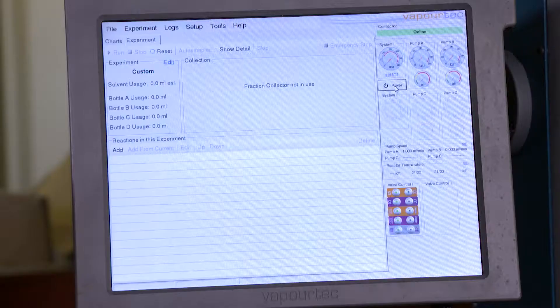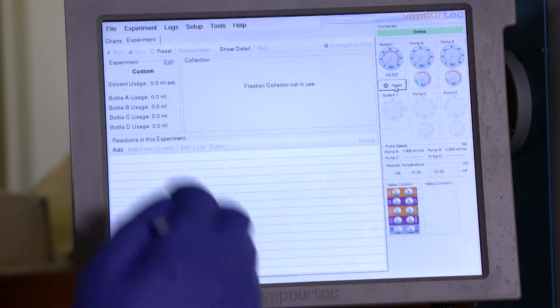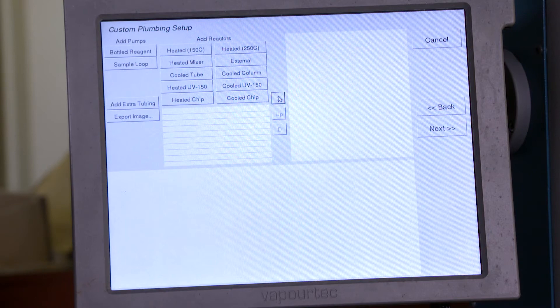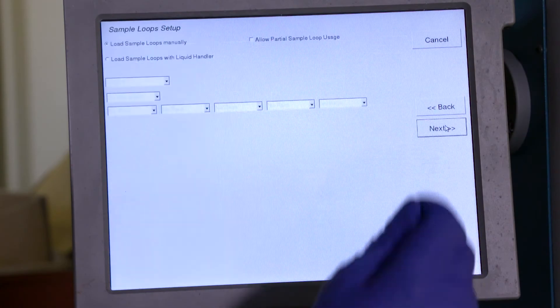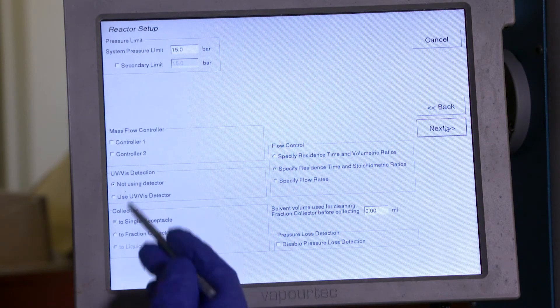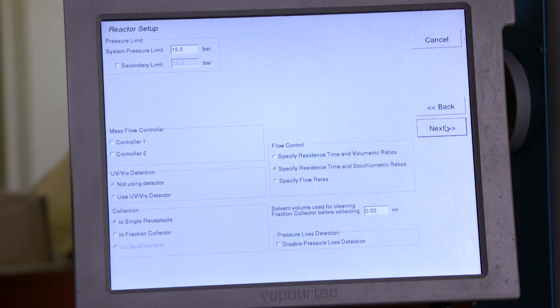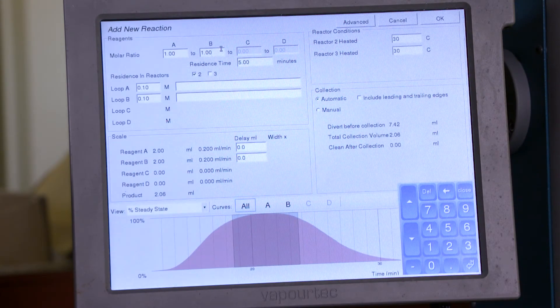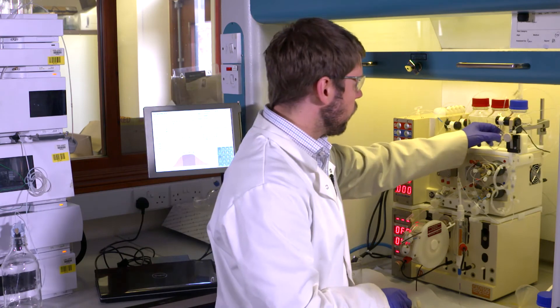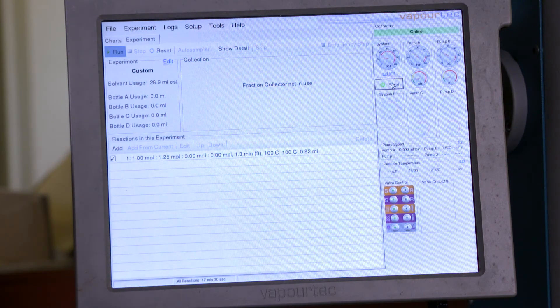I load the other loop in exactly the same way. Now my reactor is ready I can use Flow Commander to program my experiment. This page allows me to create an electronic record of the work that I'm doing. On this page I tell the system what I'm using. On this page I can specify the system pressure limit, whether or not I'm using any kind of detection, and how I would like to collect my product. Now I can program the reaction. Flow Commander is able to collect my reaction product so I'm going to put a vial under the collection valve. Before I run the reaction I'm going to run with some solvent for a few moments just to make sure I get rid of any extra air that may have got in while I was opening and closing fittings. Now the system is full of solvent I'm going to start the experiment and let Flow Commander take over.